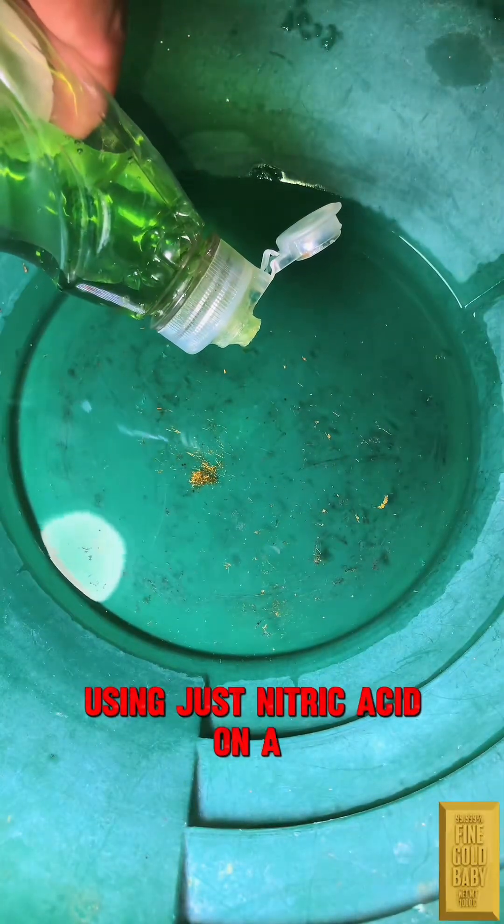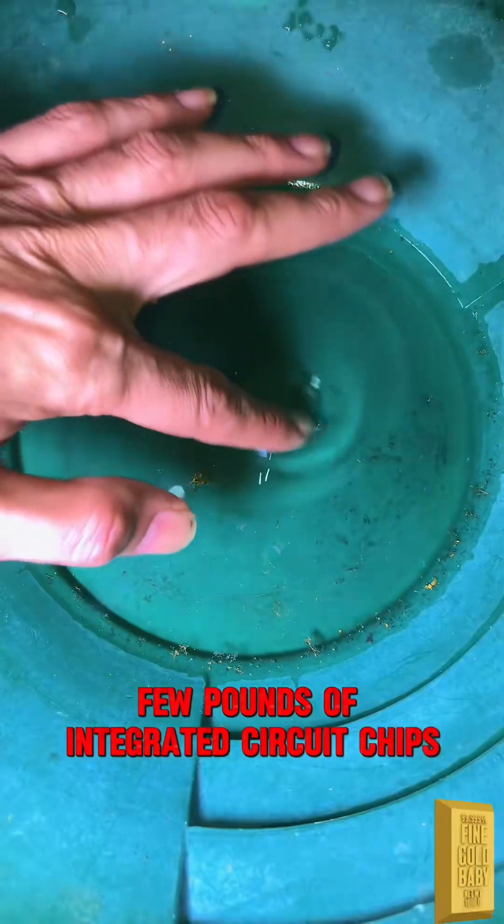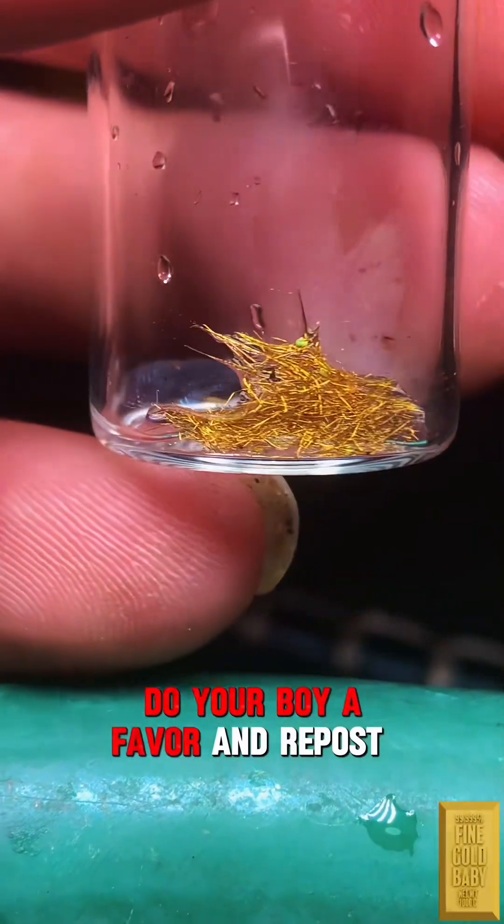I'm going to do a gold recovery video on a few pounds of integrated circuit chips to prove cost versus profit don't add up. Do your boy a favor and repost this video.